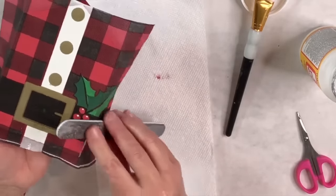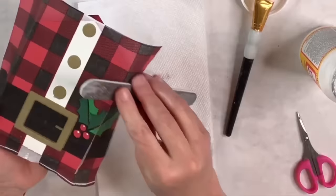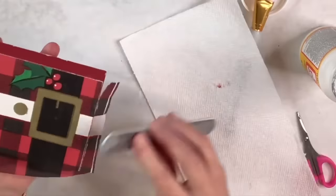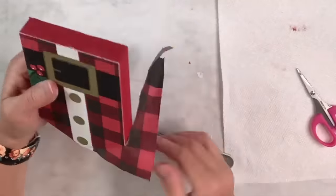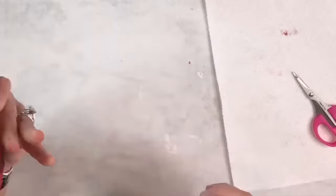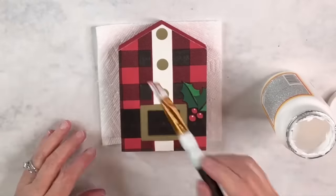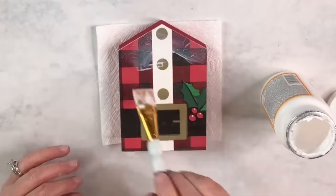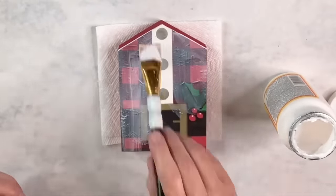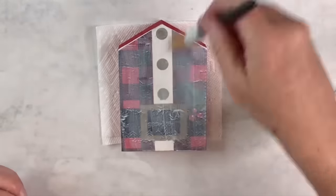Now that it's dry, I'm going to take a nail file and only in a downward motion rub along the edges — the napkin just comes right off. If you do this when it's wet you could pull the napkin, so make sure you wait till it's dry. I'm going to do the same thing around the edges where the scrapbook paper is, just because I had a teeny bit over the edge. Now I'm going to very gently put Mod Podge on top again — I don't want to rip that napkin. I'll put some Mod Podge on the other side as well.